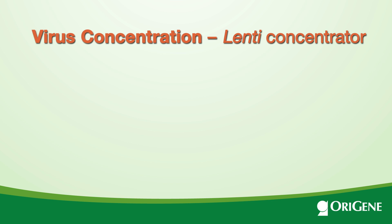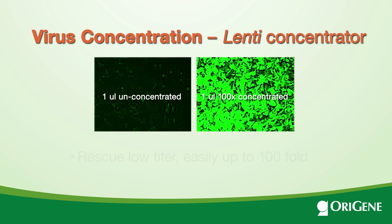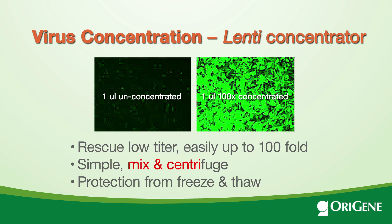Now we come to the concentration step. Lentiviruses are more stable when concentrated, and some applications require virus of higher titer. With OriGene's Lenti Concentrator, this can be done easily — just mix viral supernatant and spin at low speeds. No need for an ultracentrifuge.